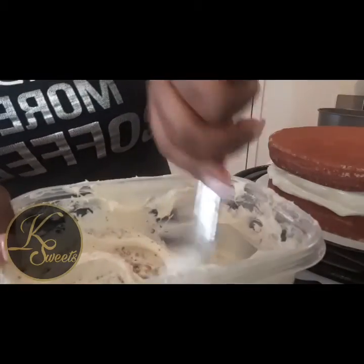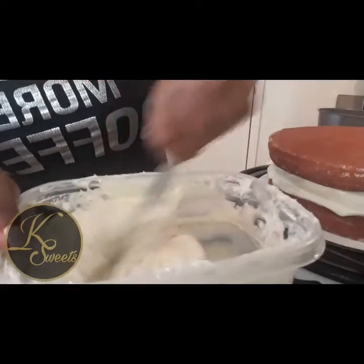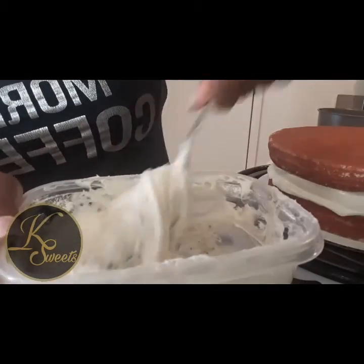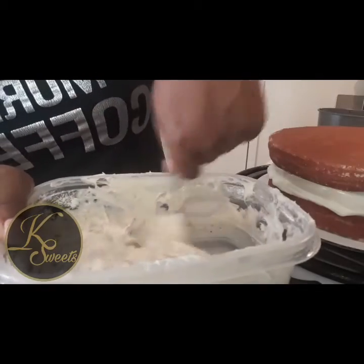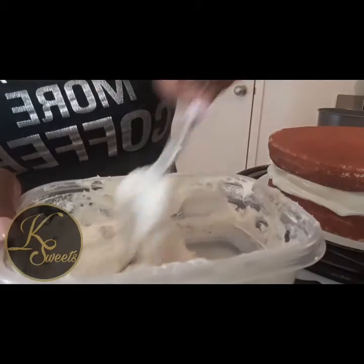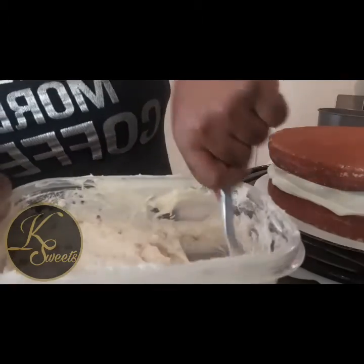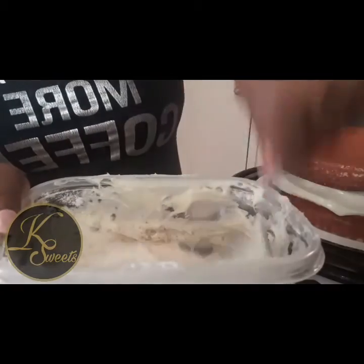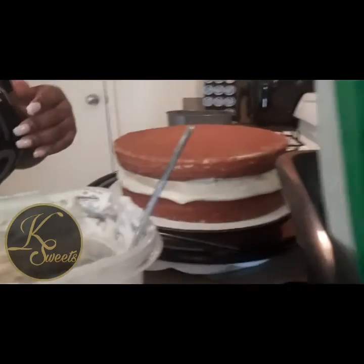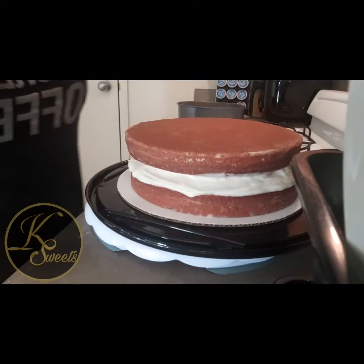My number one seller is my banana pudding, but lately I've been doing a lot of peach cobbler and people have been placing a lot of orders for it. I did three peach cobblers last Friday and Saturday, and I have another one this week. I have a lot of orders coming in!